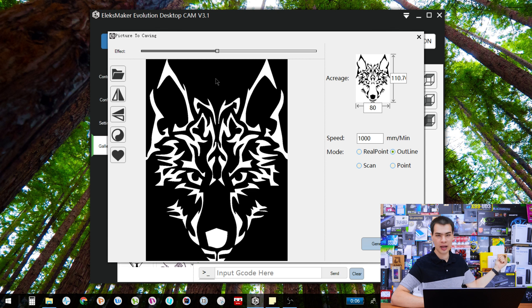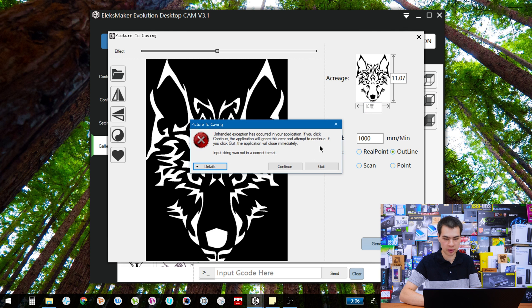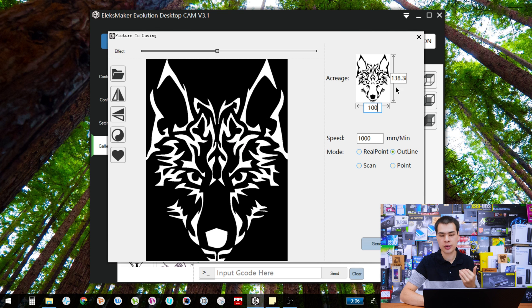Everything that is black gets burnt in, and the white sections are left alone. Over here we have our ratios and image size, which is in millimeters — so 80 mm wide by 110 mm tall in this example. The ratio is locked depending on your image, so if you put in 100 for the width, it automatically adjusts the height to 138 mm. If you're unsure how big to make it, type in a value and hit that preview button to check, then find your size.